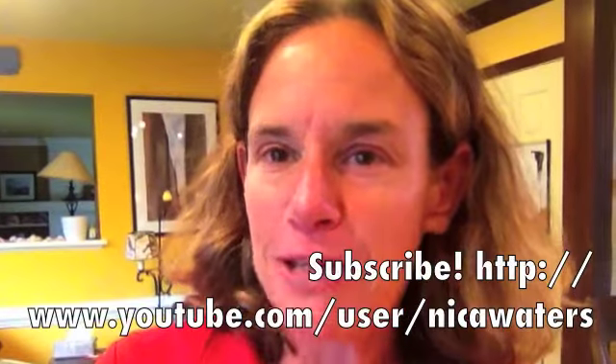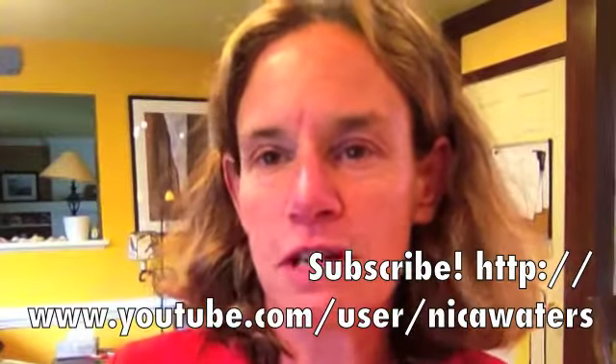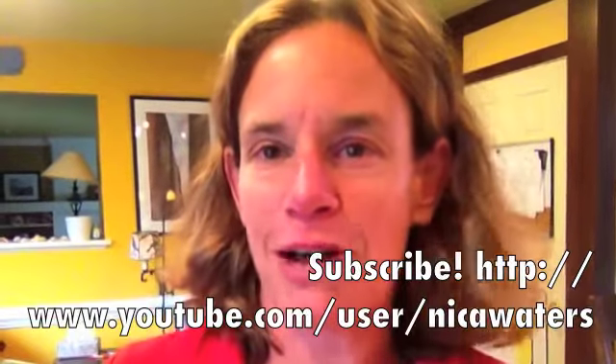So there you go — 10 different ways that you can use pesto. It's not just for pasta. Happy Tasty Thursday! If you liked what you've seen, please subscribe. I'll see you back here next week.